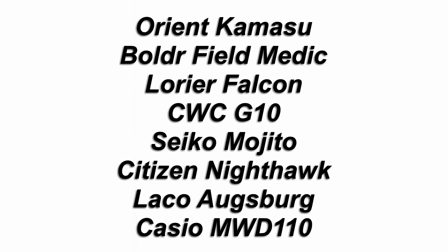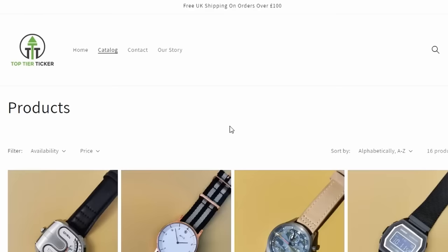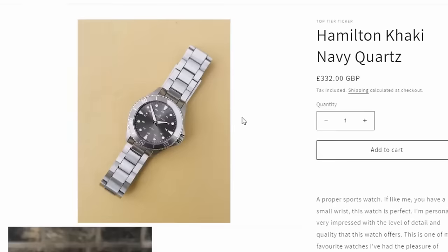That's my ultimate affordable 8-watch collection — what do you think of my picks? What would you change? Let me know down in the comments. If you're in the market for a new watch, head over to TopTierTicker.com and check out some cool pre-owned watches — the link is in the description. If you liked this video and want more affordable watch suggestions, be sure to watch my video on 10 affordable underrated Seiko watches.